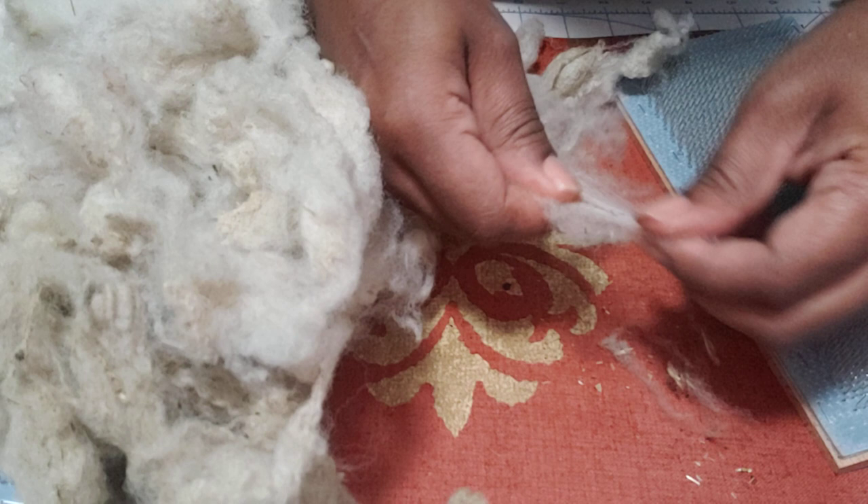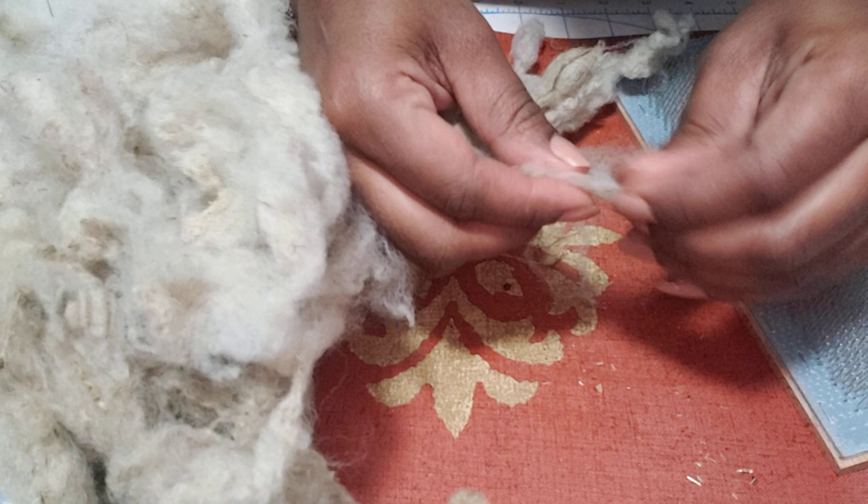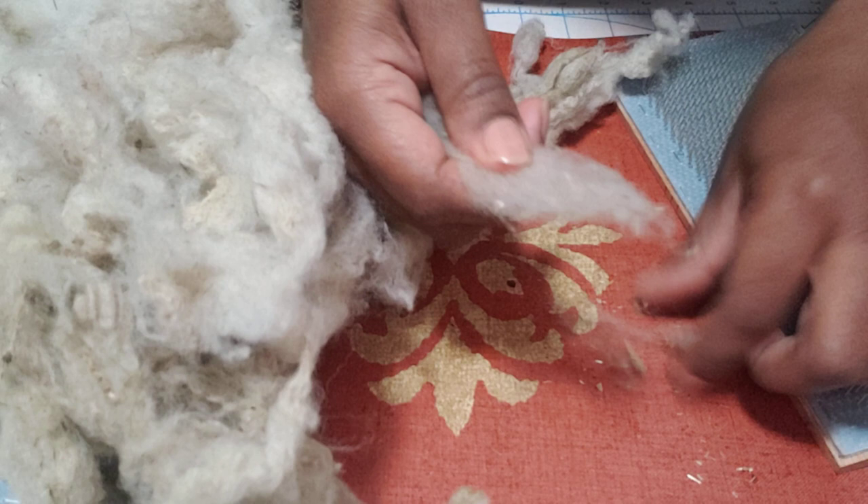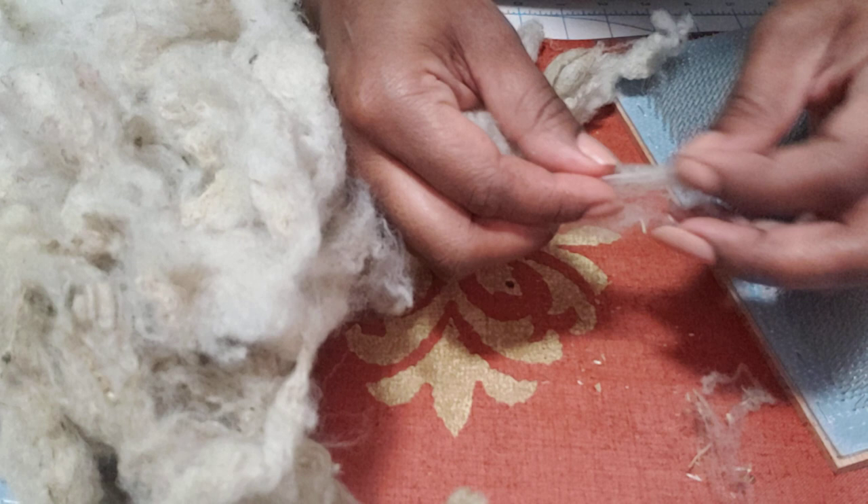So those are the types of yarns that I spin, and I spin them worsted. I most certainly can card properly; I most certainly can spin a woolen yarn — I can definitely long draw — it's just not the way that I want my yarns to be. But if someone wanted a woolen yarn, I could most certainly spin that. It's just not my preference.